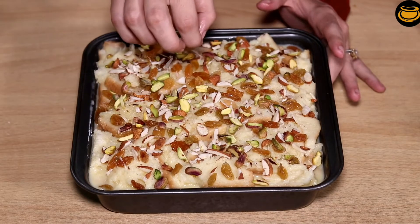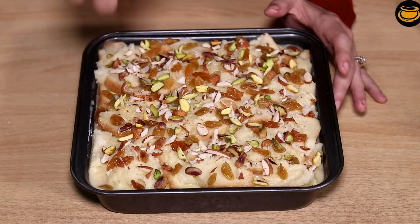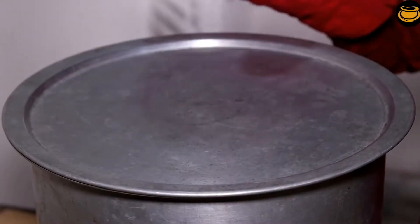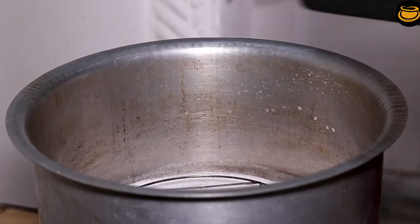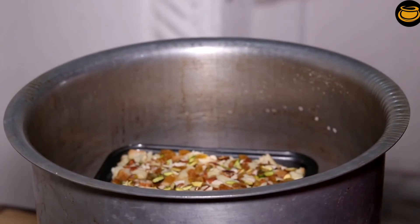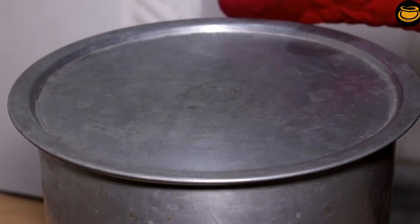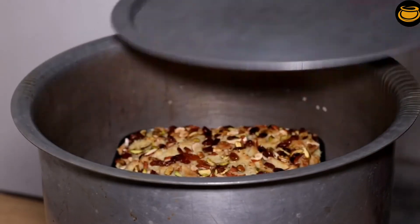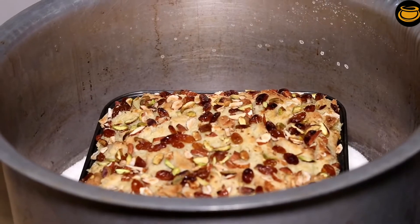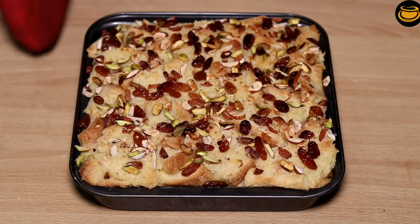We will bake it on medium to low flame. If it is dry then it will be ready; if not done, we will give it a little more time. We will bake it in our cup, cover it, and then check what our bread pudding looks like when baked. The bread is baked and done.